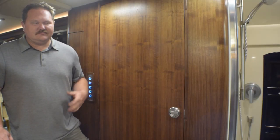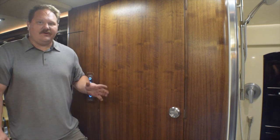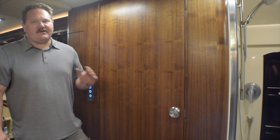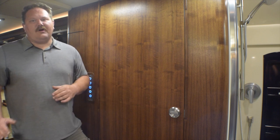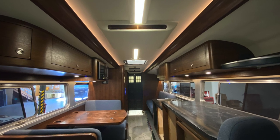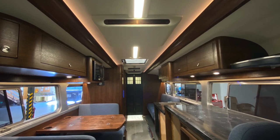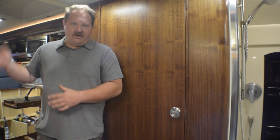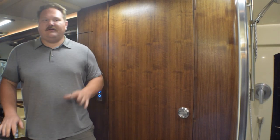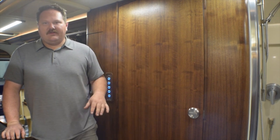Here we are mid-coach. The bathroom is all on the passenger side of the bus, and the reason we wanted to do that is because we had this idea from the beginning that we wanted to keep the driver's side as open as possible. We wanted you to be able to walk in and actually see down the driver's side of the bus as far back as possible. We don't have any floor-to-ceiling walls on the driver's side until you get to the bedroom. In order to do that, you've got to put everything on this side.